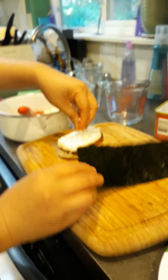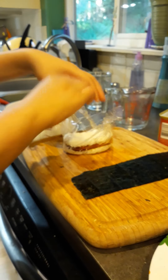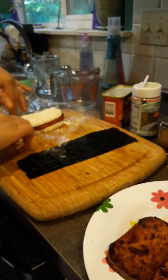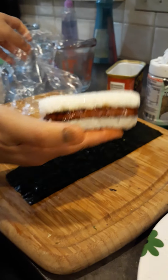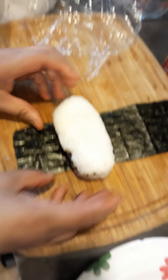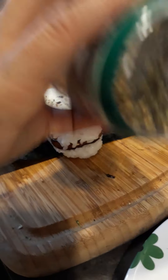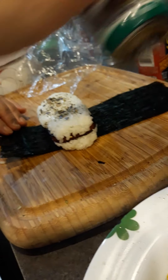Then I get my sushi wrap, untwist it, and there it is — perfectly formed. I probably could use a little more rice in that one. I flip it, perfectly formed, lay it on my sushi wrap, and add a little more of the seasoning.